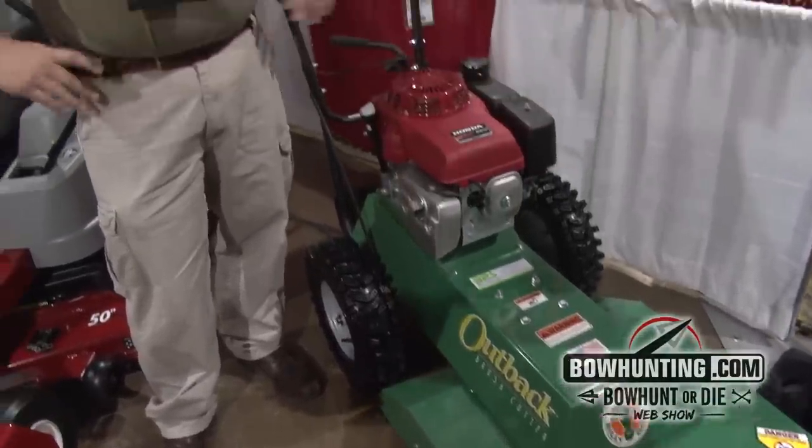You can cut yourself some deer trails through the woods, knock down an area where you want to make a food plot. If you take saplings about your thumb size or smaller, you can knock them down and cut it up with this machine.